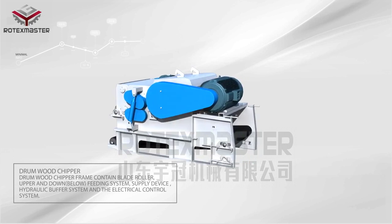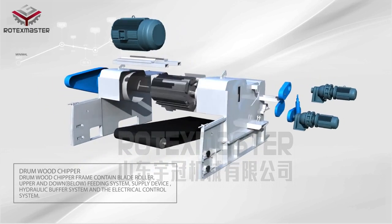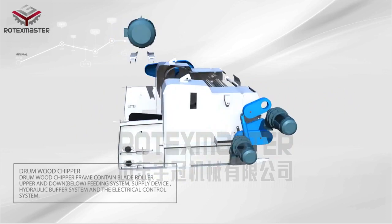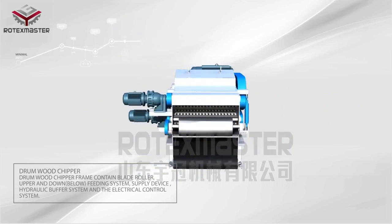The Drum Wood Chipper frame contains a blade roller, upper and lower fitting system, supply device, hydraulic buffer system, and an electrical control system.